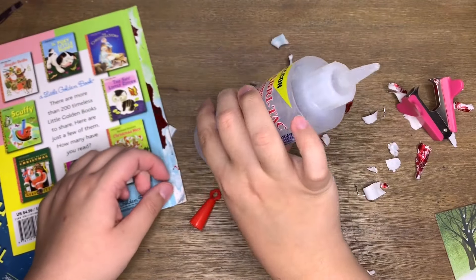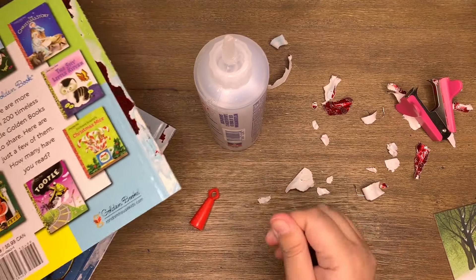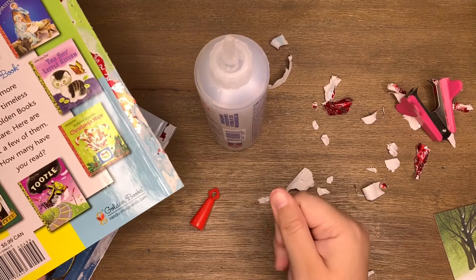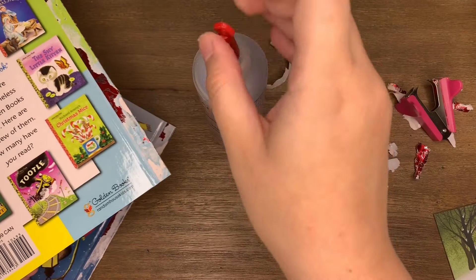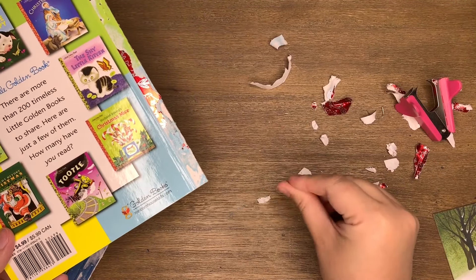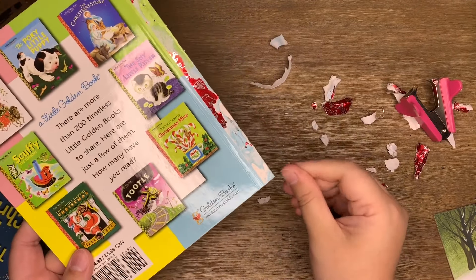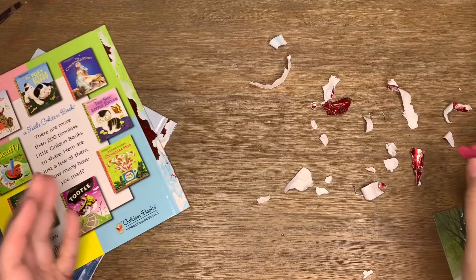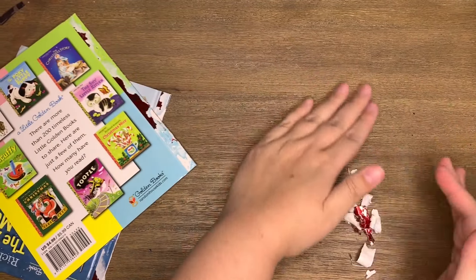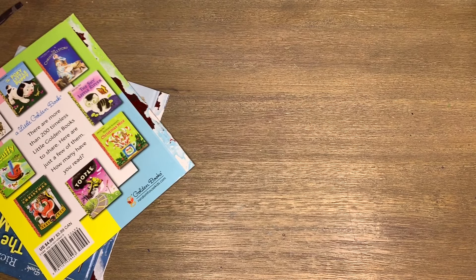I am filming at night because the sun is gone by like five o'clock, but luckily my friend Lori at Ivy Shutters gave me a hot tip on this ring light that holds your phone and is like a camera standing one. So now I can film at night and it's nice and bright — hopefully that translates to you guys. I will link it down below in case anyone is looking to film at night.